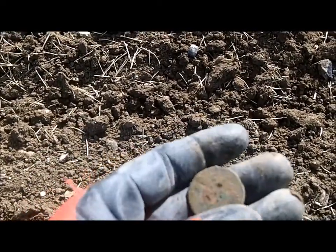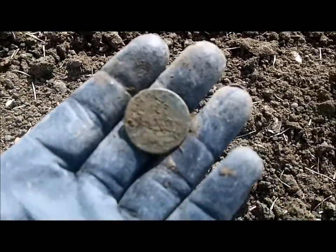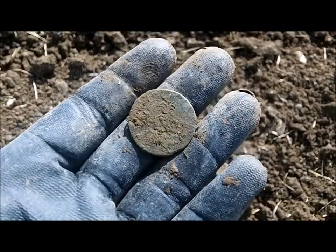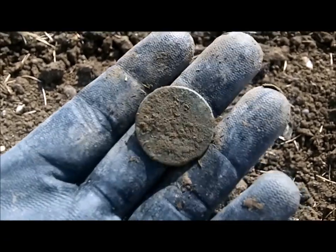Alright, let me take that back. I've dug a dengar out of here, but this is my first, I think, early Georgian copper. So that's cool, I'll take it — see what else we can find.